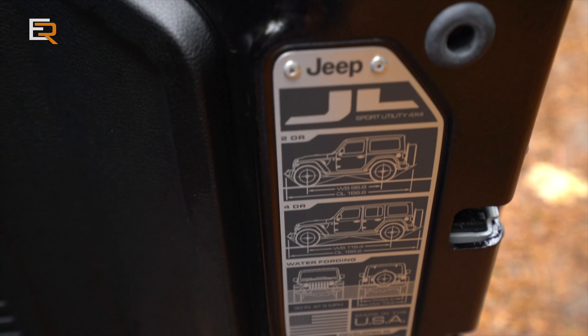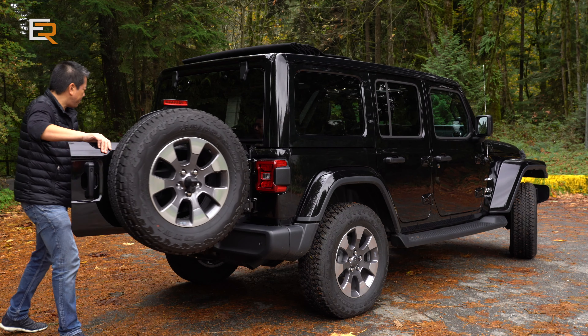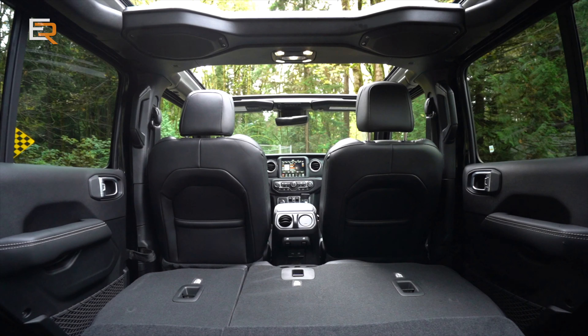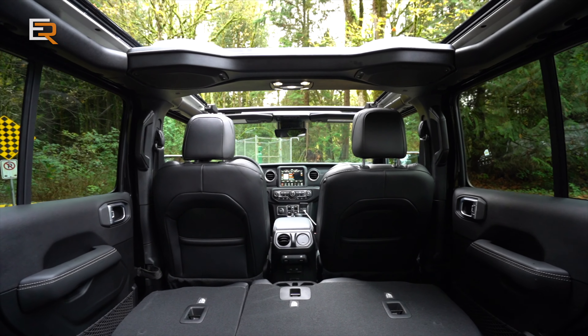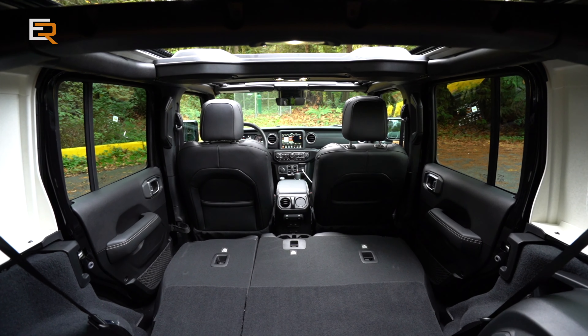The rear glass can come off and it does have a wiper on it. It's a Jeep. I remember last year when we tested the Gladiator — I was a fan of the new interior of the JL Wrangler, and this is no different.